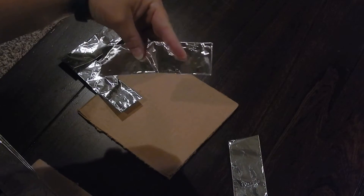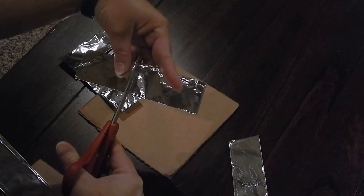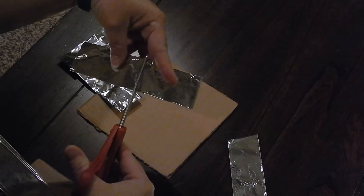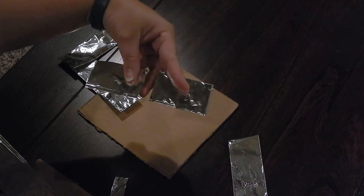On one of these strips, you're going to take the center and cut about 1 inch out of it. This is going to make room for your Christmas light.